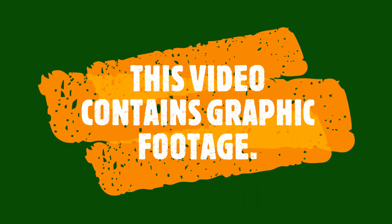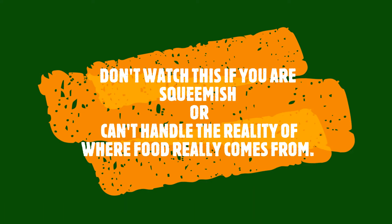Warning. This video contains graphic footage. Don't watch this if you are squeamish or can't handle the reality of where food really comes from.